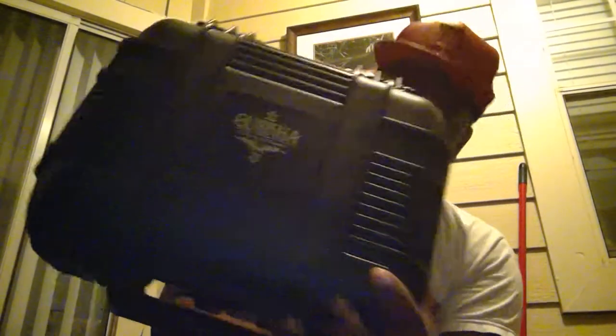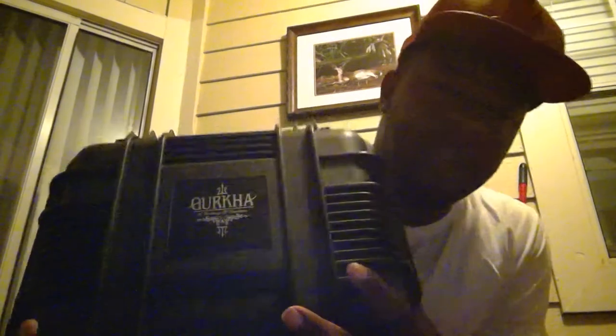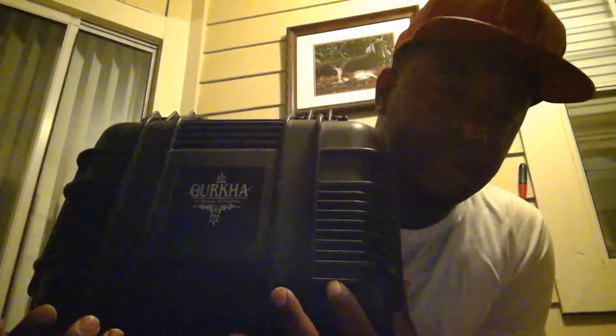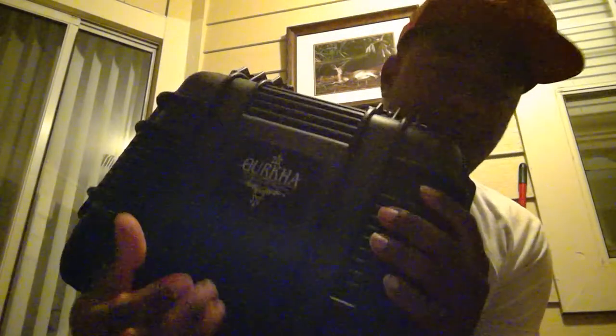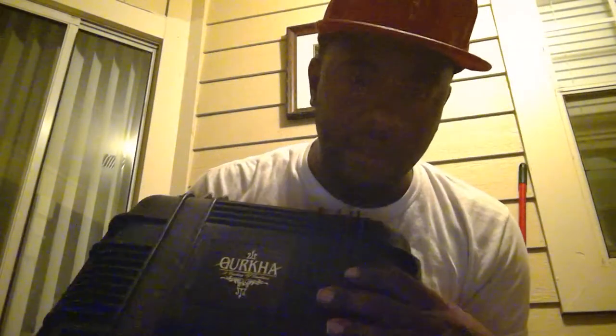Awesome cigar, by the way. I smoked a bunch of these — that's how I won this in the first place. It comes in this humidor. Typically most cigars come in a cedar wood case, but this is an actual humidor. The cigars come in this here, which is an awesome collector's item. This looks like something from Call of Duty or something.